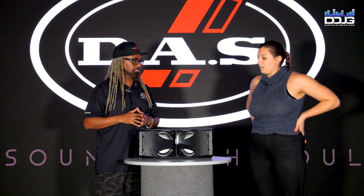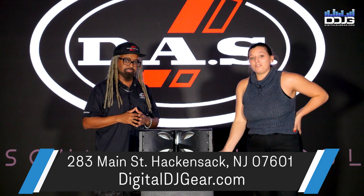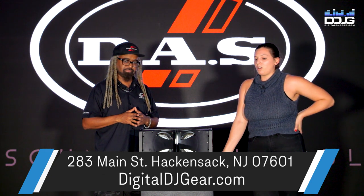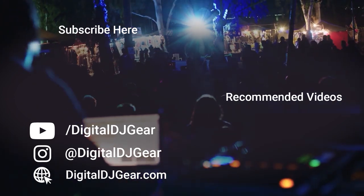So there you have it, guys. That's the Event 26A by DOS Audio with Darren B-Side Young. I'm here from Music Liorz and Digital DJ Gear. Be sure to follow us on social media and subscribe to our YouTube for more great content videos. We hope you enjoyed this video from Digital DJ Gear and Music Liorz.